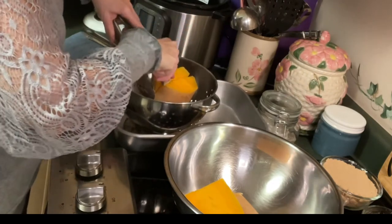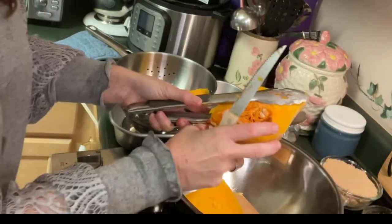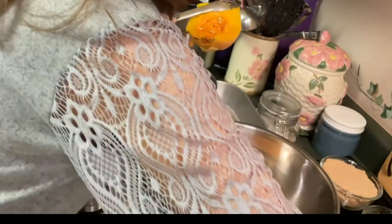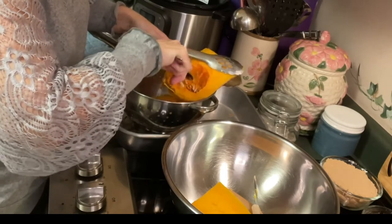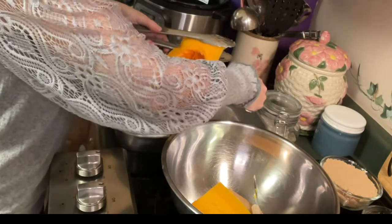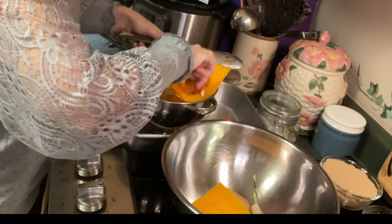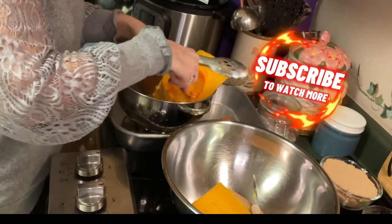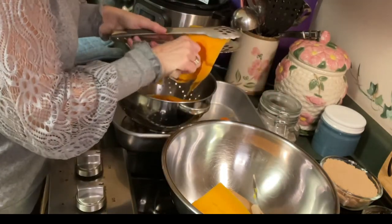Inside a butternut squash, if you've never seen one, it kind of looks just like a pumpkin. You can actually take these seeds out and roast them — they're really quite good. If that's something you enjoy, like roasted pumpkin seeds, by all means save these. Butternut squash seeds will have a similar taste and texture — you get that fall harvest goodness that you think of with roasted seeds. It's a fun activity to do with your family and shows us there's so much more we can enjoy without wasting things.